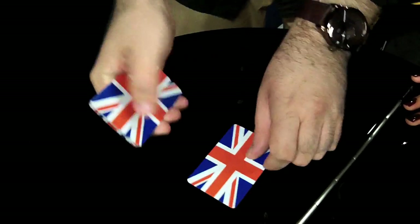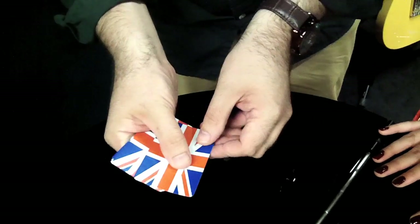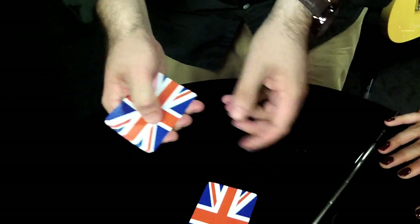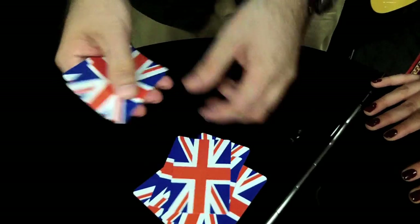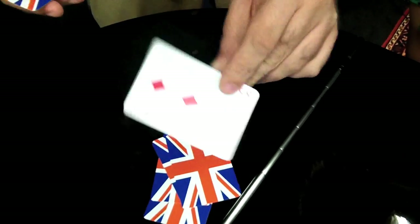Three of diamonds. T-H-R-E-E — rest on top. Next word: O-F — rest on top. Diamonds: D-I-A-M-O-N-D-S — rest on top. Now what I want you to do is say the phrase 'Hazel is really super awesome.' As I drop a card, you say a word. Hazel — is — really — super — awesome. There's your card! That'll work every single time. Try it at home.